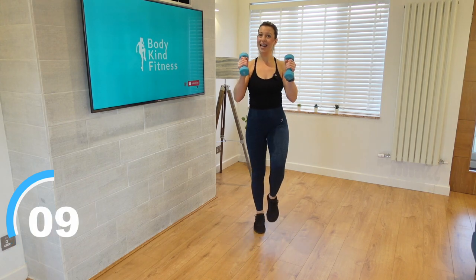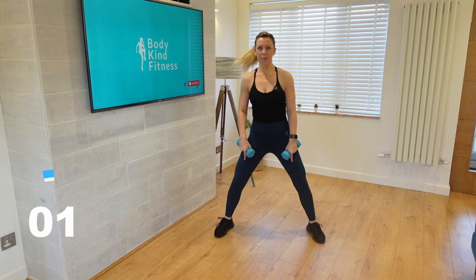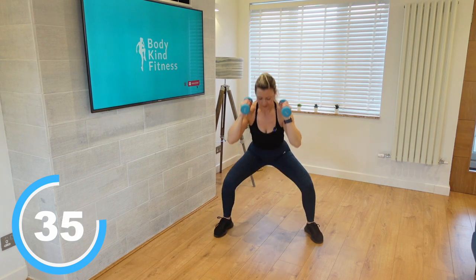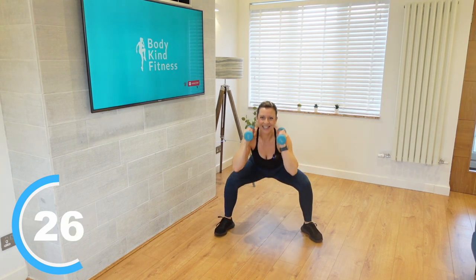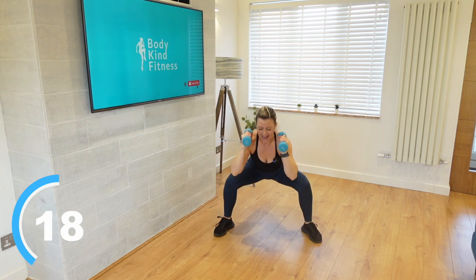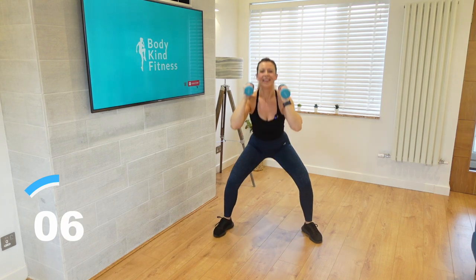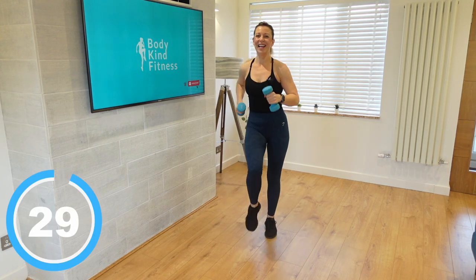We're going to start with a squat and a press. Arms are still involved but we're primarily focusing on putting all that tension in our legs. Hip width apart, weight on your shoulders — press back into that squat and press up above you. Down and press. Really think about keeping that weight in your heels, bum going right out behind you like you're sitting down. Use that power from your legs to push up into that press. Back into that march on the spot.